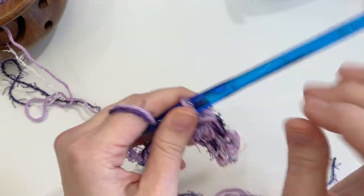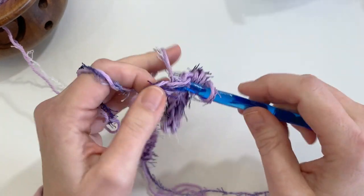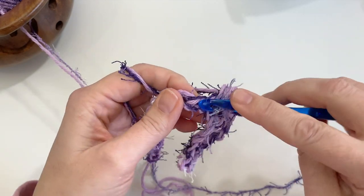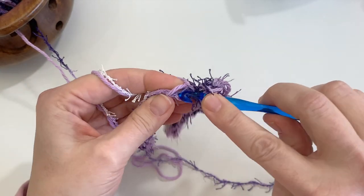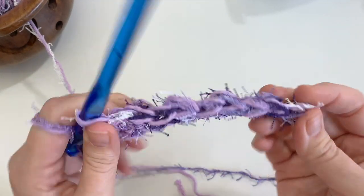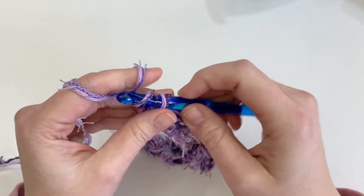Keep your tension really loose. In the next chain, work a slip stitch — yarn over and pull through the loop — then work a half double crochet beside that slip stitch in the next chain. If you're having problems finding your chain just open it up with your fingers. The pattern repeat all the way across is: half double crochet, then slip stitch, to the last stitch which will be a slip stitch. Then chain one and turn.